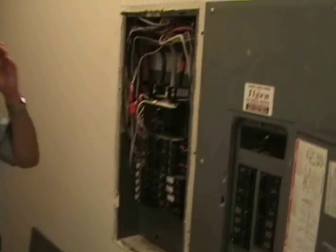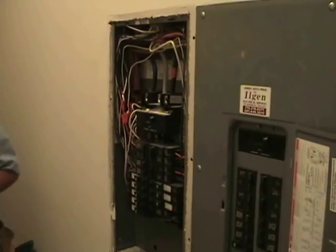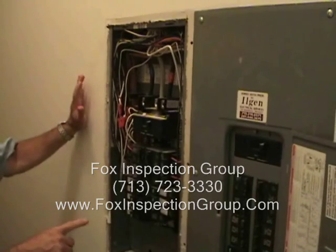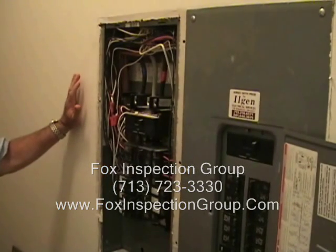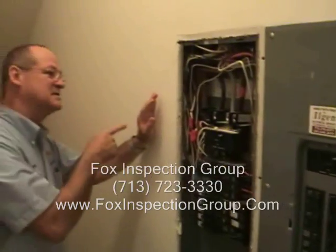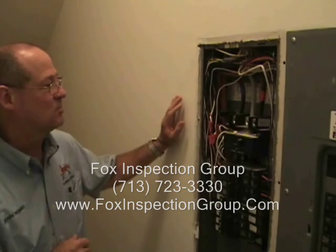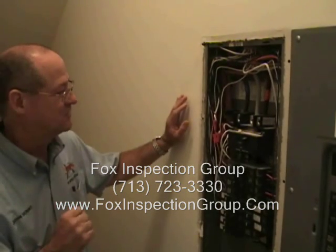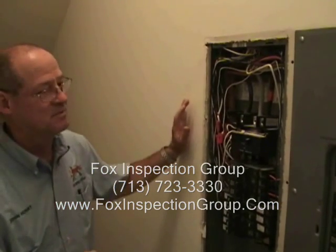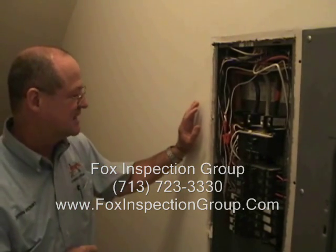I always get this confused. Could you help me out? What we have here are two 200 amp subpanels located in the pantry of this new construction. Outside, on the exterior, we have a 400 amp main disconnect fuse. So these two panels would be considered subpanels because you already have your main disconnect outside.